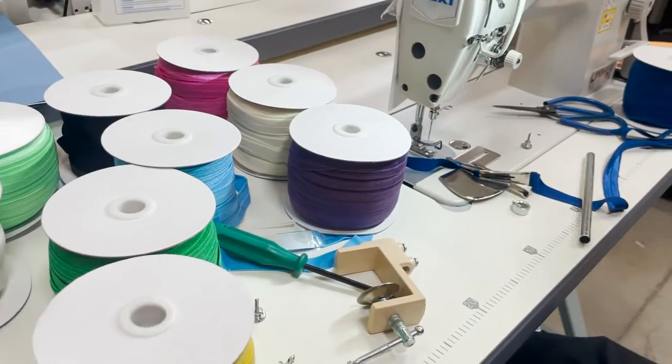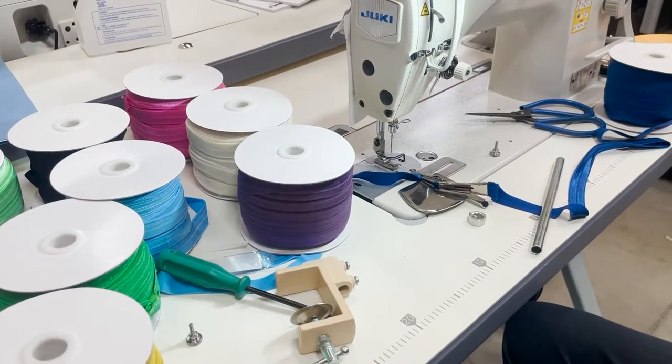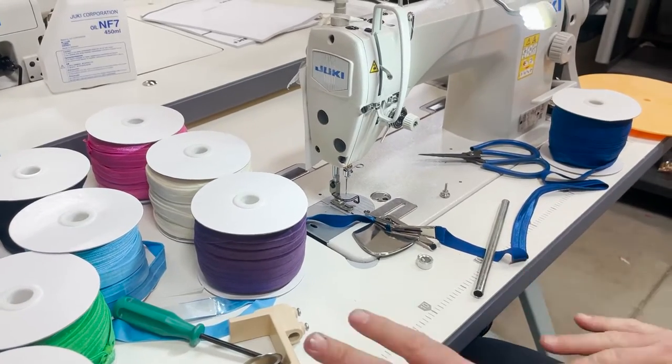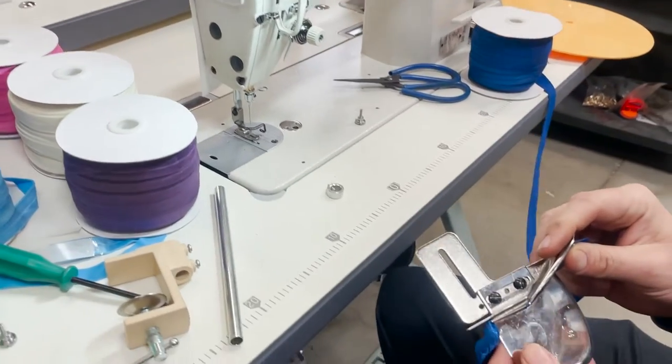These are fold over elastic. We have them on our website in 50 yard rolls, and we sell them by 10 yards as well. But a lot of people call and say how do you put them on. I have done a video before on this but today I'm gonna do it again.